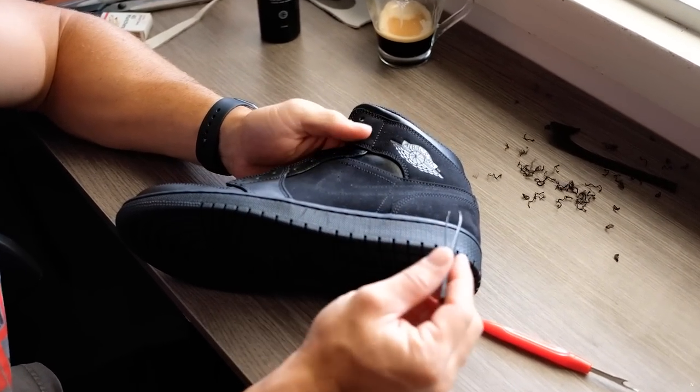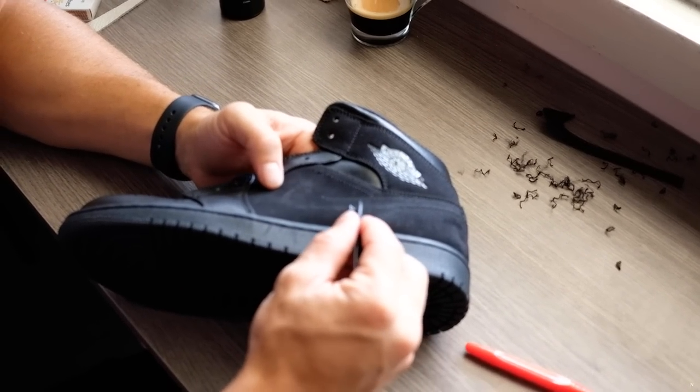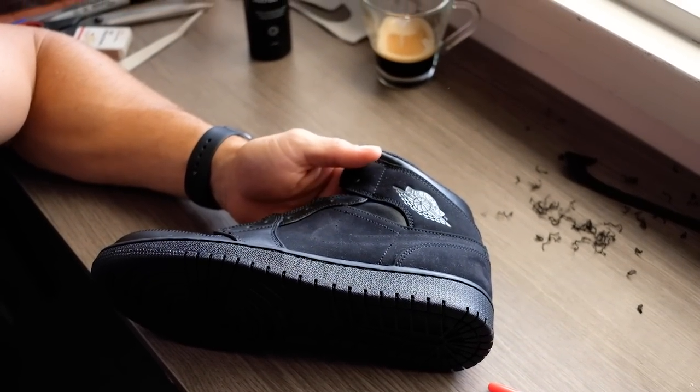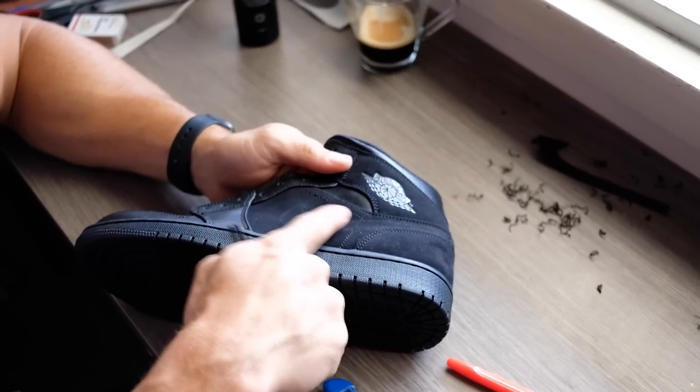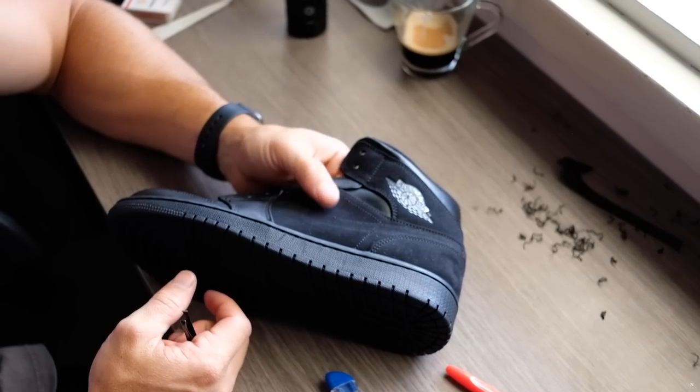As you can see, that is completely gone now. All the thread is out. There are the little puncture holes from the stitching — that is fine. I'm okay with that because most of the new tick is gonna cover there. And the more you wear these, the more they're gonna wear in anyway.